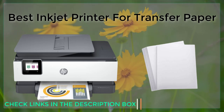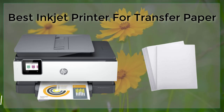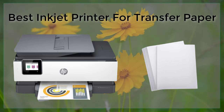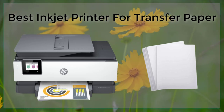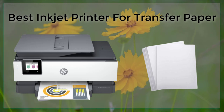Lastly, one of the most important features you should look for is the software that comes with the printer. Look for a printer that comes with software that allows you to easily import and edit images and designs before printing on transfer paper. This software should be user-friendly and easy to navigate.